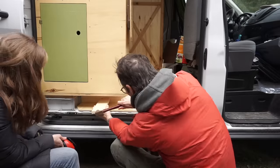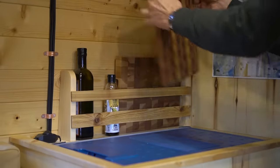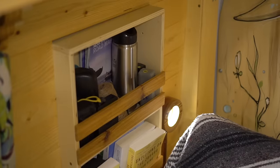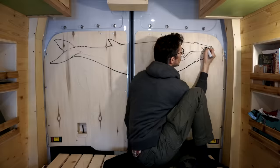Once the floor was done, we put in some finishing touches like a small spice rack, a little shelf to hold our cutting boards and oils, and another shelf up top to hold our speaker and devices. We also added two more reading lights at the back of the van and finished the side and back doors with some paintings.